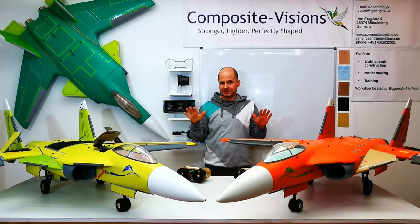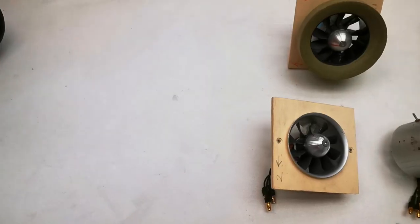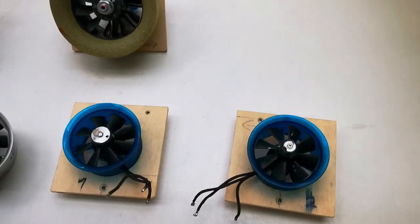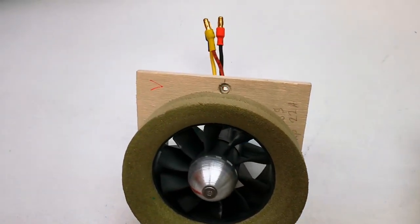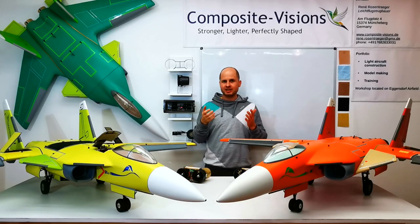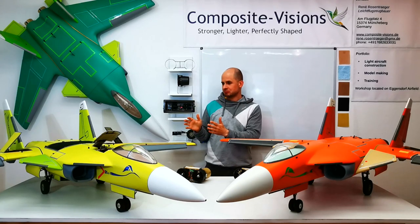But to get to that point, it was a long way. Here I want to show you a lot of my EDFs — I built and adjusted them, spending so many hours just building and testing. This was necessary to find the absolutely perfect match for my jet.